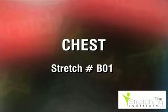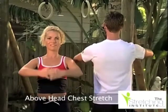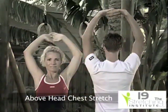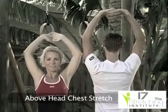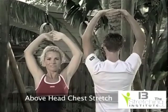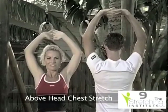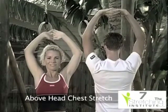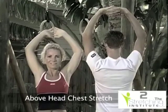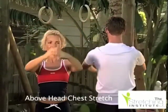While standing upright, interlock your fingers, bend your arms and raise them above your head. Now force your elbows and hands backwards until you feel tension. Hold in that position for several seconds, then lower your hands and relax.